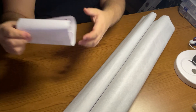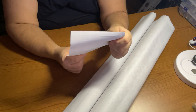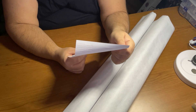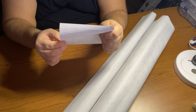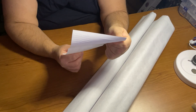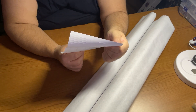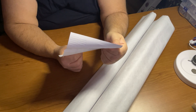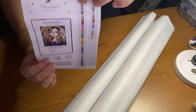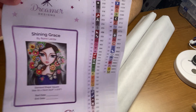So I know you know the name of the kit, but what does it look like? There are 61 colors, and there are seven ABs. This is a 60 by 70 centimeter, or 23.6 by 27.6 inches, square kit called Shining Grace by Romy Lerda. These are all stickers, including the extra stickers over here. And this is our kit.